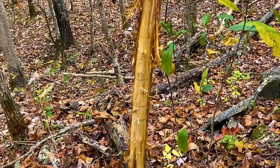Want to go a little deeper? Make marks all the way around the rub. If they're only removed on one side, that tells you a lot about the direction the buck was traveling when he used that rub.